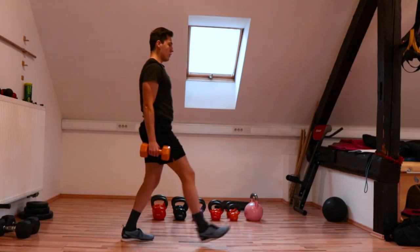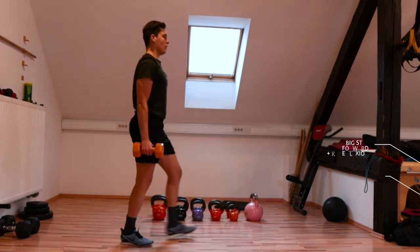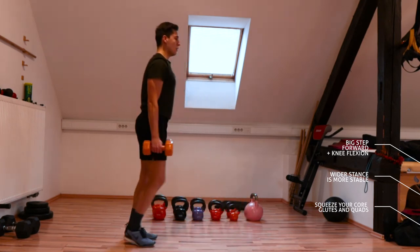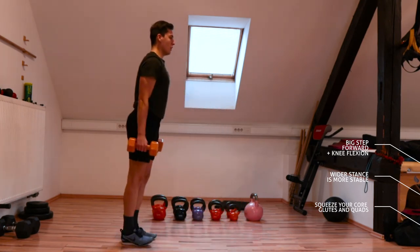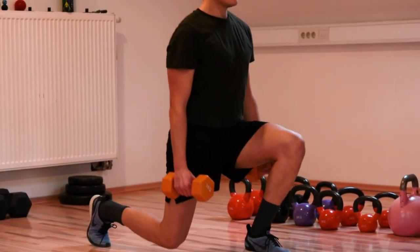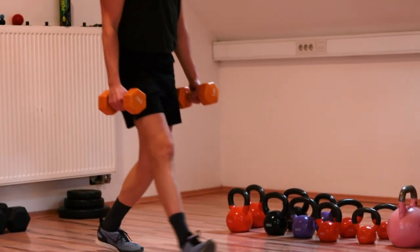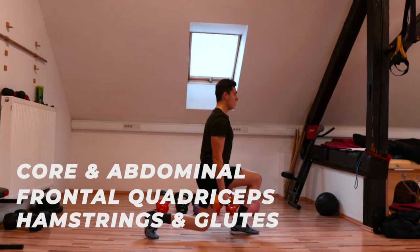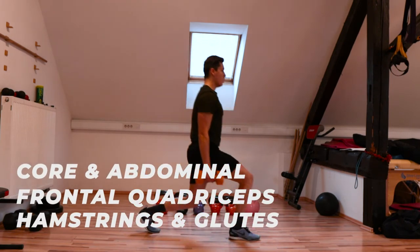Fifth exercise is the dumbbell lunge. We're switching legs, doing right to left, so pick up weights you feel comfortable and stable with — weights that allow you to maintain optimal posture. Pick the weights up and take a big step forward; you can place your feet wider apart for more stability. Squeeze your core, glutes and quads, and lunge down by flexing your knees to lower your body. Then step back with the front leg in reverse, step up with the left leg and lunge again. Keep a neutral spine, activate your core, and make sure the knee goes in the same direction as your toes. The lunge is a great way to strengthen and activate your quadriceps, gluteus muscles and hamstrings.